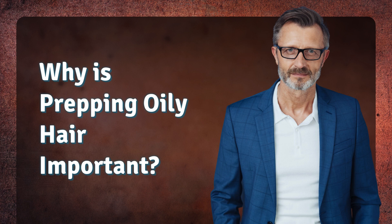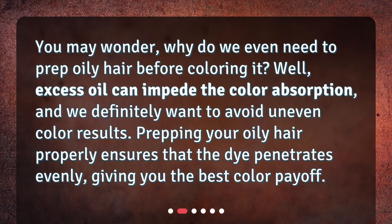Why is prepping oily hair important? You may wonder, why do we even need to prep oily hair before coloring it? Well, excess oil can impede the color absorption, and we definitely want to avoid uneven color results. Prepping your oily hair properly ensures that the dye penetrates evenly, giving you the best color payoff.